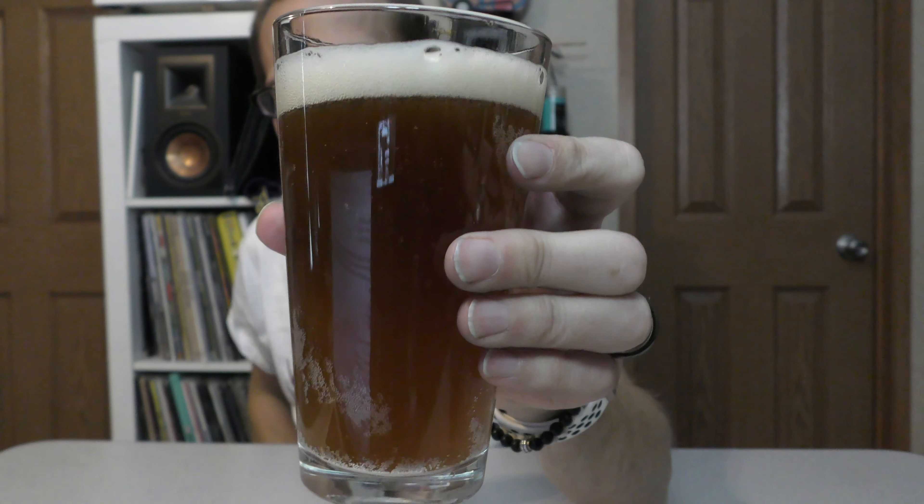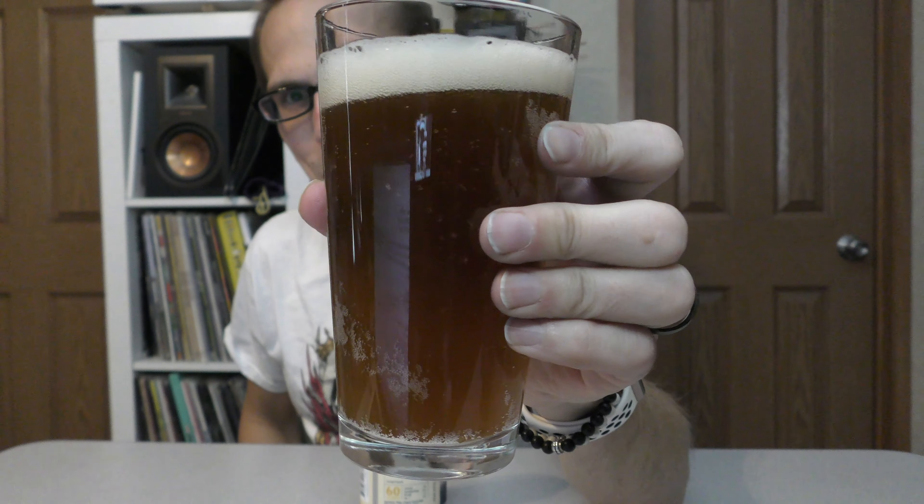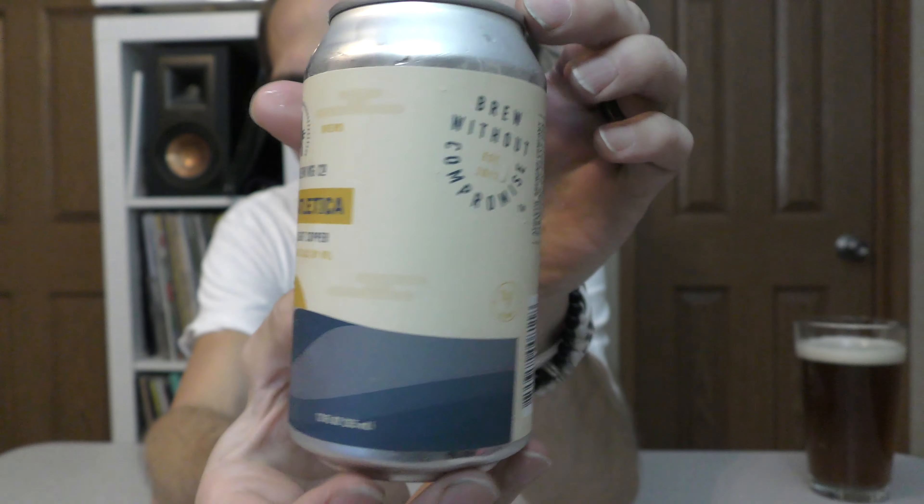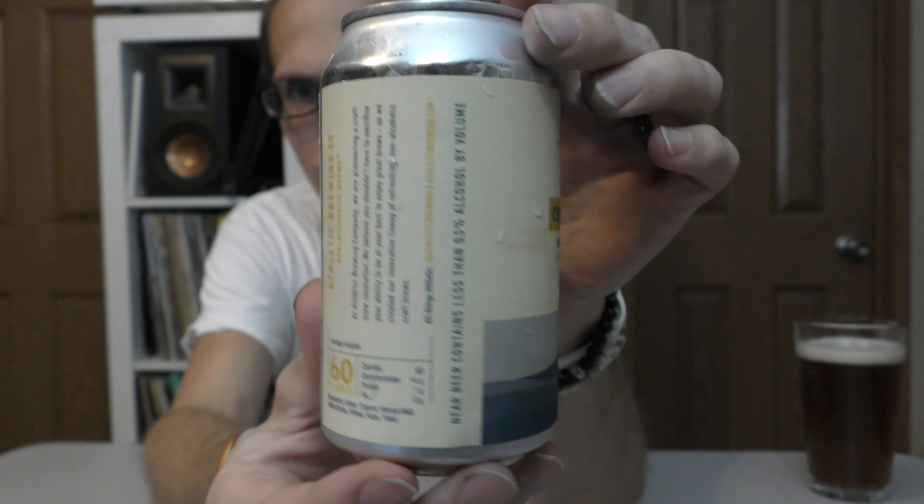Look at that body. I'm not usually a dark beer person, but sometimes I like beers like this, and I'll tell you why here in just a second. Okay, here's the can — I'm just going to go around this real quick so you guys can get a good look at that.